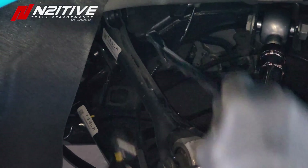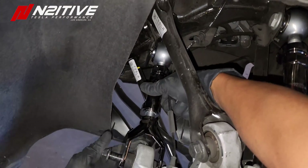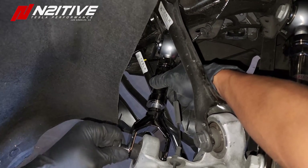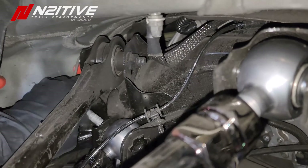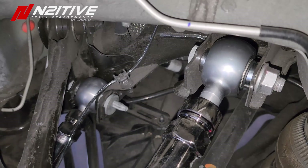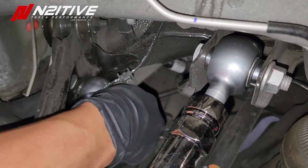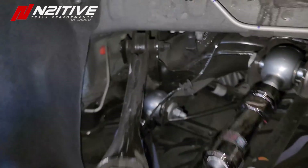Sometimes the arms are a little tight — you just have to help them wiggle out. Now we're going to go ahead and snug everything up.